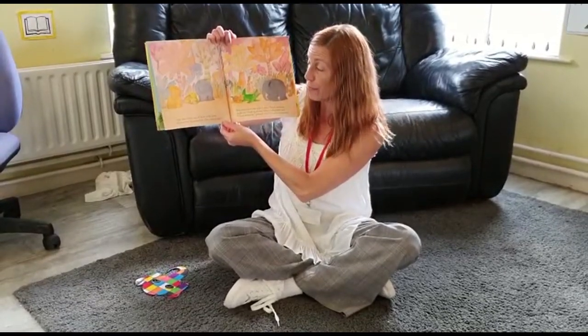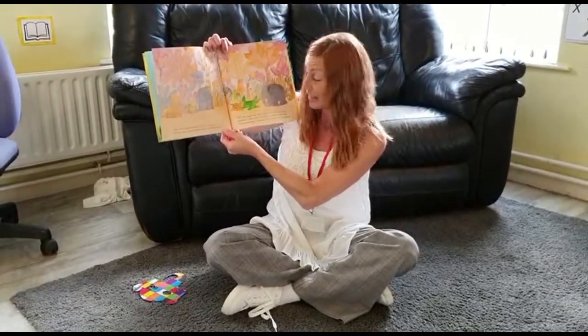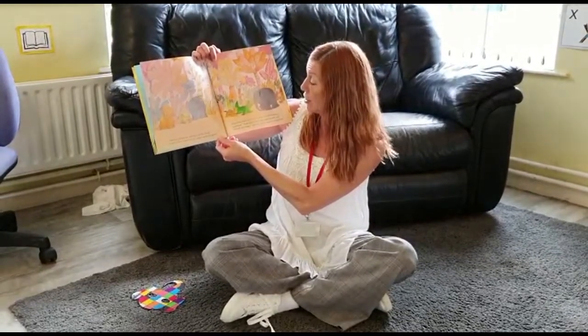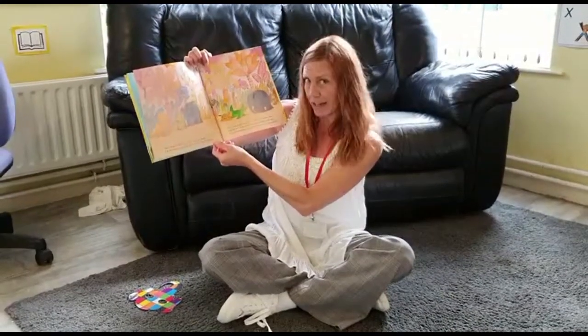When he had finished, Elmer looked like any other elephant. After that, Elmer set off back to the herd. On the way, he passed the other animals again. This time, each one said to him, 'Good morning, elephant.' And each time, Elmer smiled and said, 'Good morning,' pleased that he wasn't recognised.